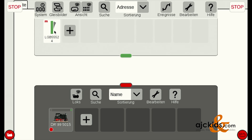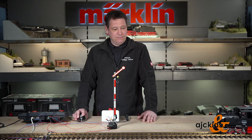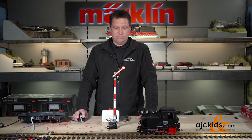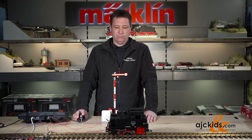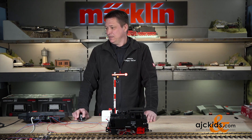Now the next thing we're going to do is take our little test locomotive that is on the track and let it run. Now it gets to the stop section — the isolated section of track — and when I set the signal to red, you see the locomotive stops. So this works.